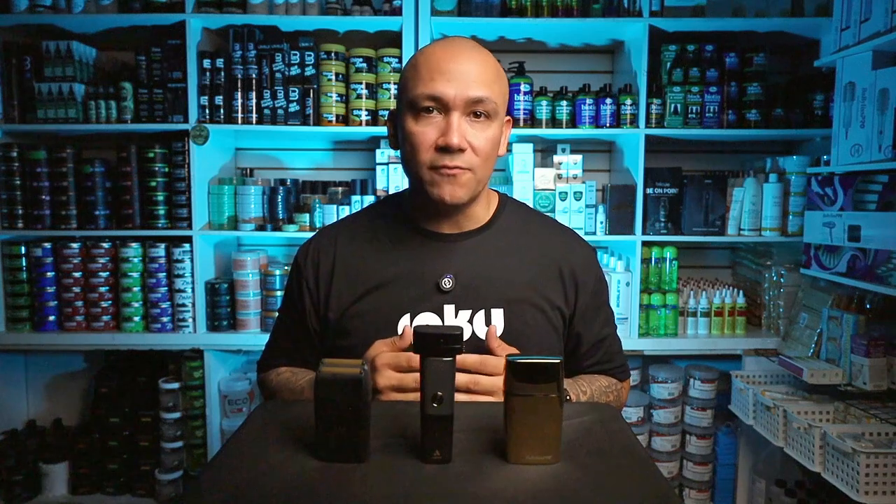Hey, what's up everyone, it's David Santiago here, your master barber and scalp micropigmentation artist. Today I want to talk to you about something crucial but often overlooked in the SMP world: the importance of using quality shavers. In this video, I'm going to break down why investing in a high quality shaver is essential to your business and how it can make all the difference in your work. Let's dive in and discuss why quality matters when it comes to shavers and what you should be looking for when choosing the right one for your SMP toolkit.